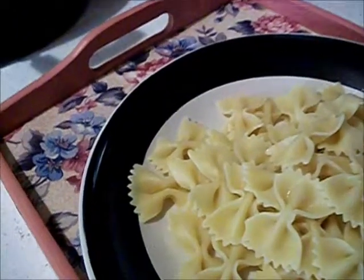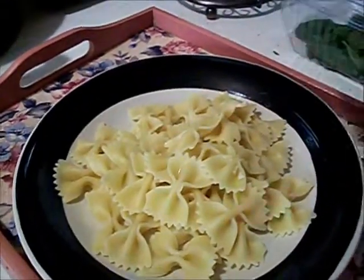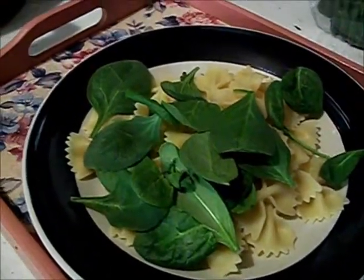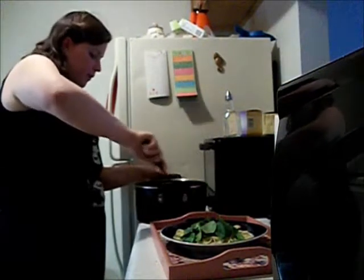Something I want to do is try something different. I usually put the spinach on top, but I'm going to put the pasta and some fresh spinach down before I put the sauce.